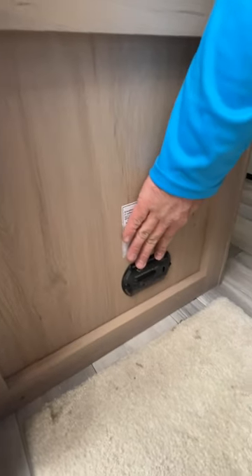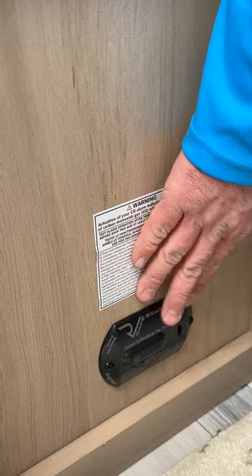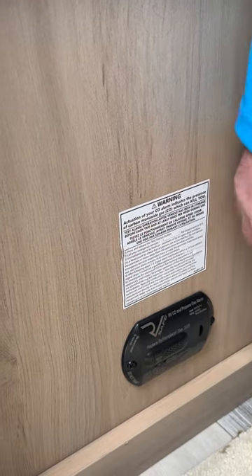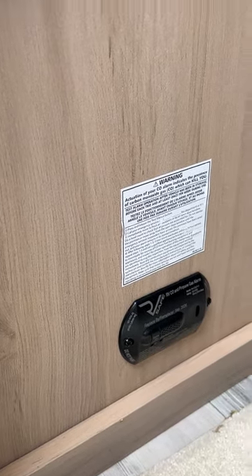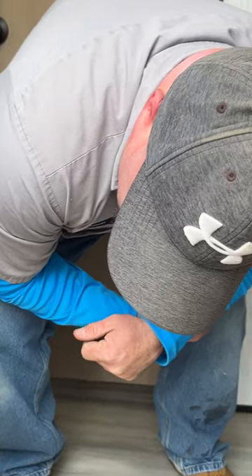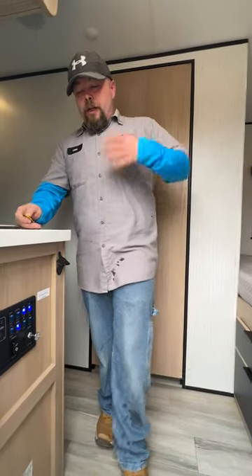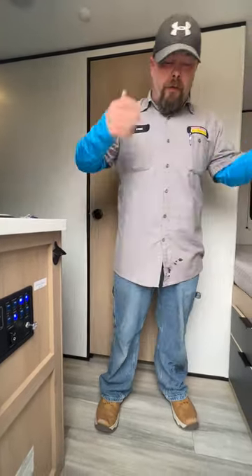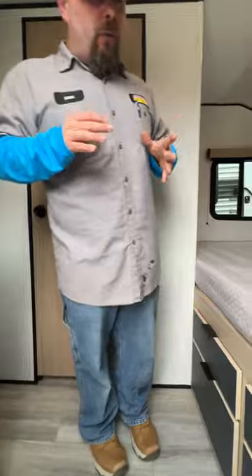Down below is the carbon monoxide and LP detector. It is recommended to test it every 9 to 14 days by pressing this button — it will perform its test with a series of beeps for each side. If the alarm goes off, take emergency precautions: get everyone out, turn off the propane source, try to open windows, and do not turn on any fans — we're not trying to create a spark.